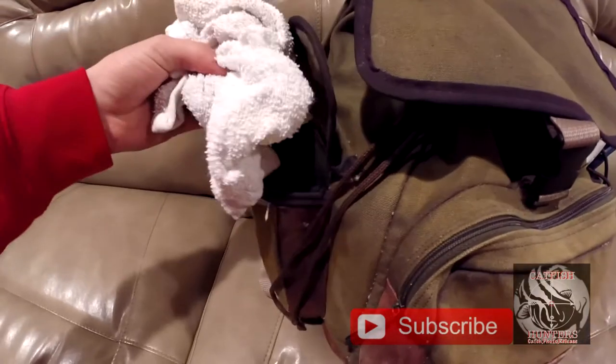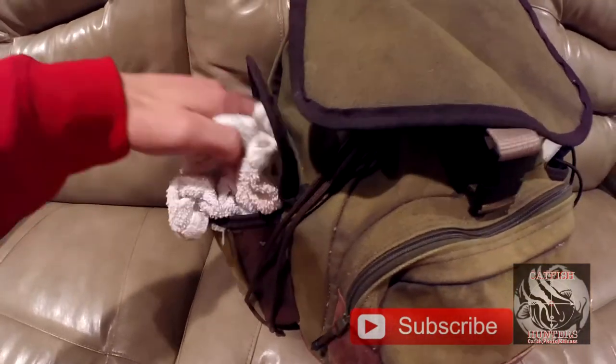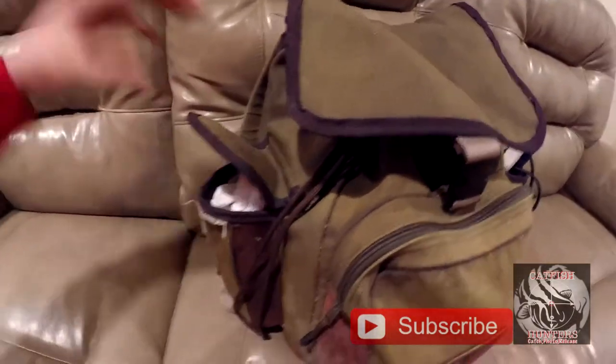So what we have here is some rags and towels. When we get our hands dirty we can get the towel wet and then clean off our hands.